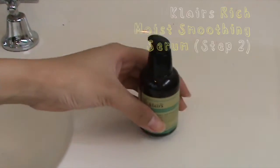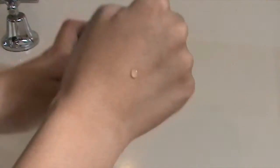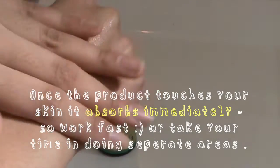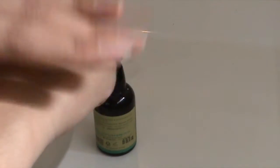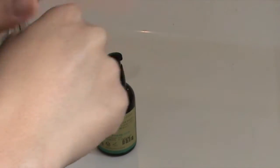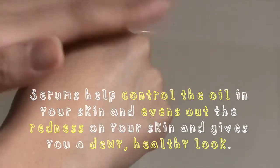Next I'm using the Klairs Rich Moist Soothing Serum. One pump is enough for the whole entire face. I just love how easily it absorbs into the skin and how quick it dries. It's very quick and easy to use and I just love using this serum as it balances everything out and gives you a new clean canvas.